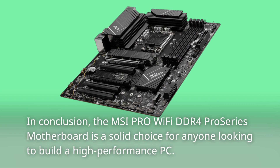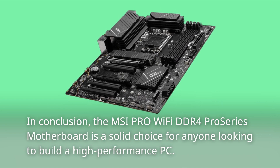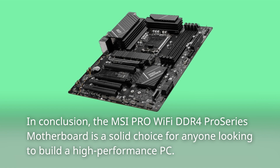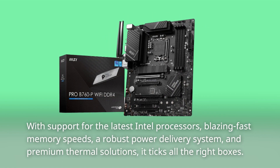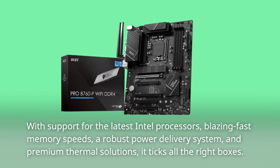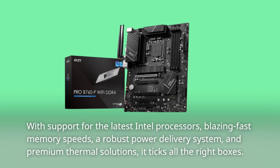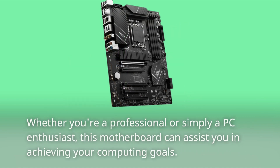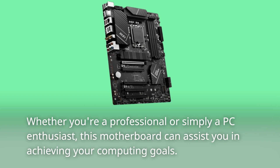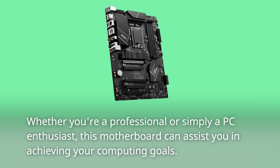In conclusion, the MSI Pro Wi-Fi DDR4 Pro Series motherboard is a solid choice for anyone looking to build a high-performance PC. With support for the latest Intel processors, blazing fast memory speeds, a robust power delivery system, and premium thermal solutions, it ticks all the right boxes. Whether you're a professional or simply a PC enthusiast, this motherboard can assist you in achieving your computing goals.